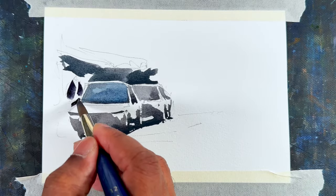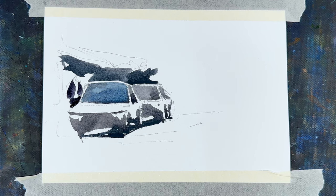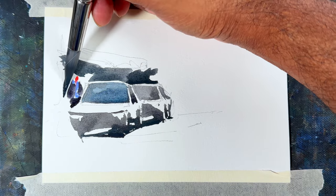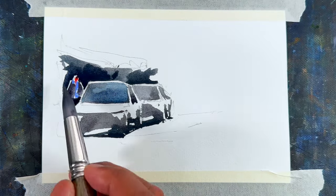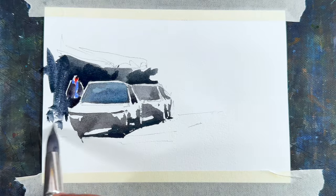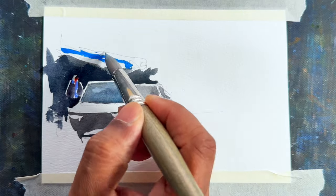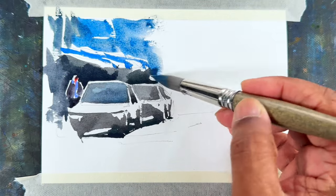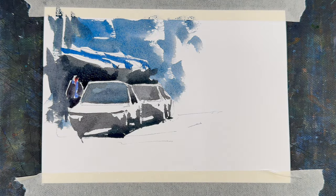Let's imagine this is a shop front — let's draw the people. With just two strokes we can draw the people. If you want to learn how to draw people quickly, there's a video in the end screen — just click on that. Then quickly finish it off with negative painting. Imagine this is a store front and the car is parked. Let's draw something like that — just quickly defining some scenery. That's all.